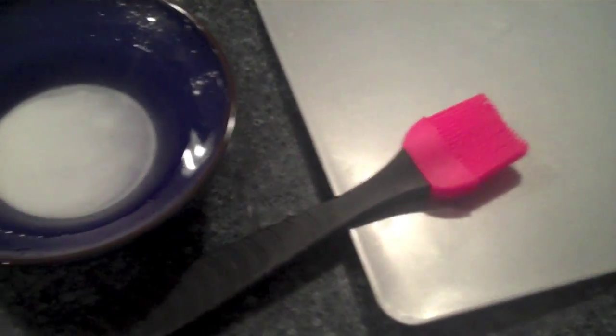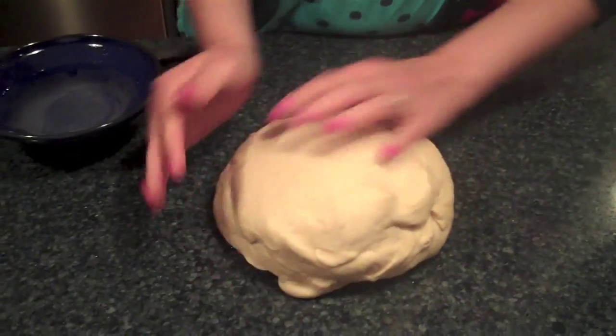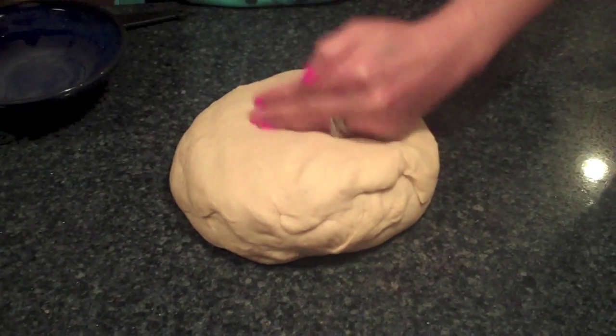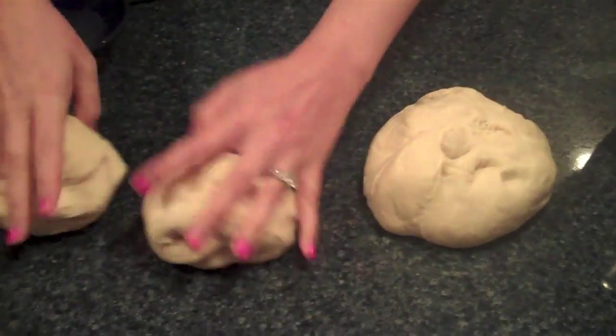I've got some baking soda and warm water mixed up; I'm going to give it a good stir. I'm going to brush this on — the recipe says to dip the pretzels in it, but I found dipping was super messy. I'm going to use three baking sheets because the pretzels end up being big when shaped. Here's the dough ball — I'm going to divide it into 12 separate pieces. The recipe says cut it in half, then cut each half in half, then cut each section into three.